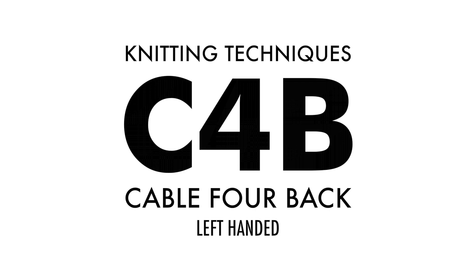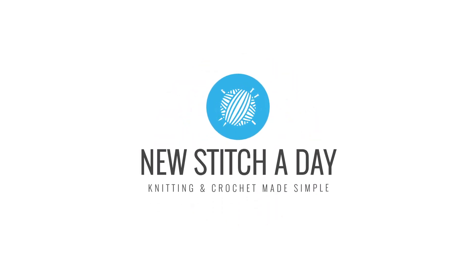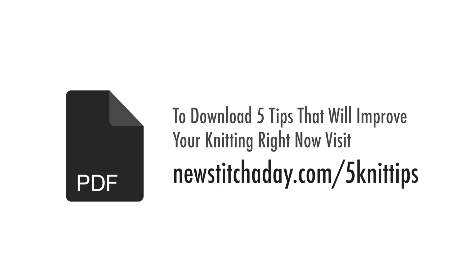How to Knit the Cable 4 Back, English style, left handed. To download a guide with our 5 favorite tips to improve your knitting right now, visit newstitchaday.com/5knittips.